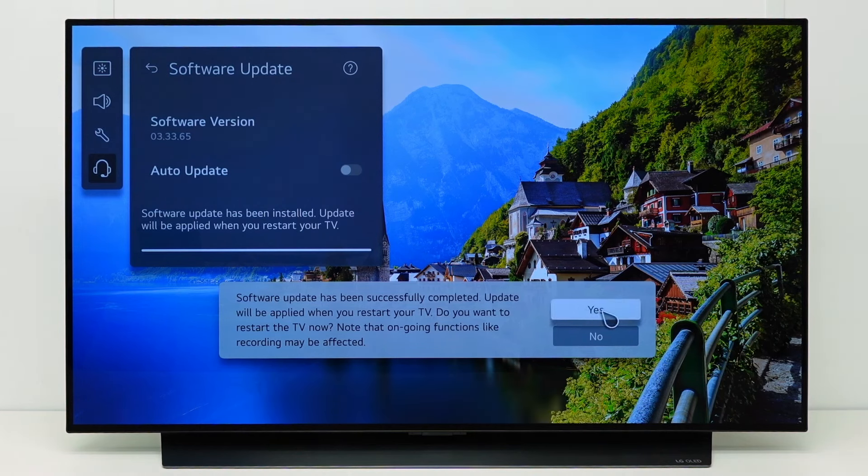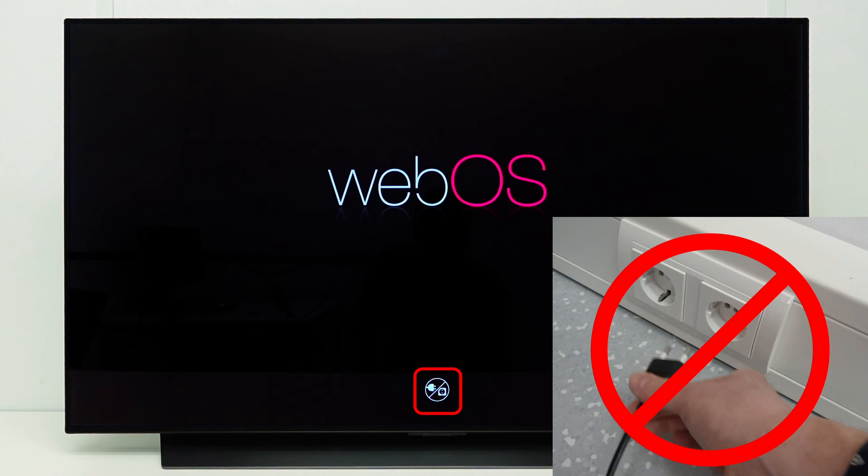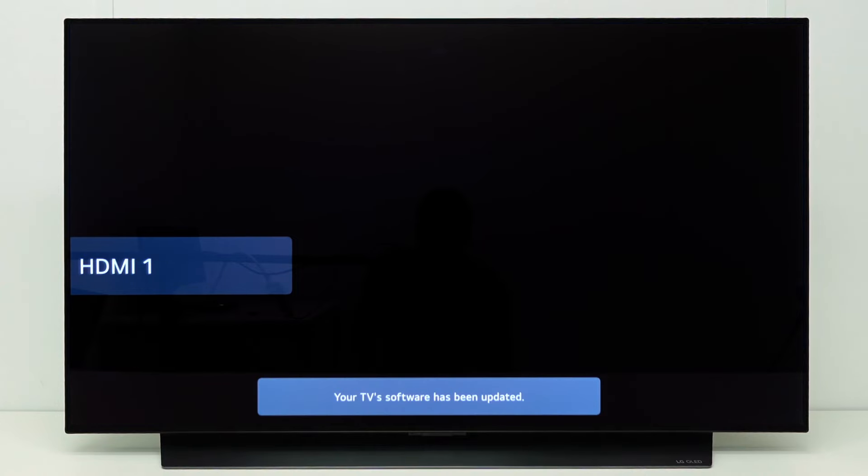Select Yes to restart your TV. The update is now being applied on the TV. Do not unplug the TV during this process. This could damage the TV software. When the process is finished, the TV shows a message that the TV software has been updated.